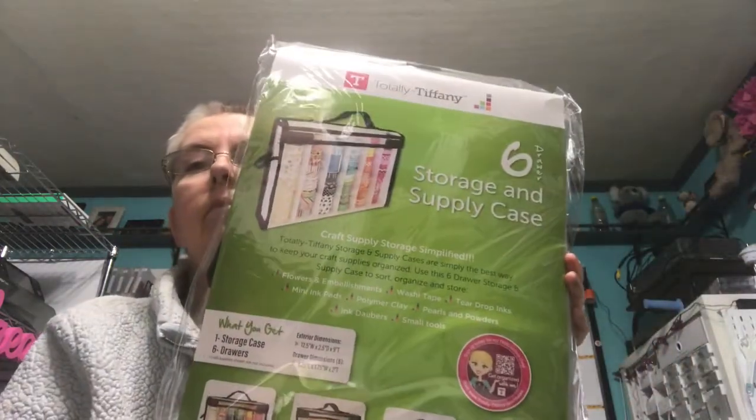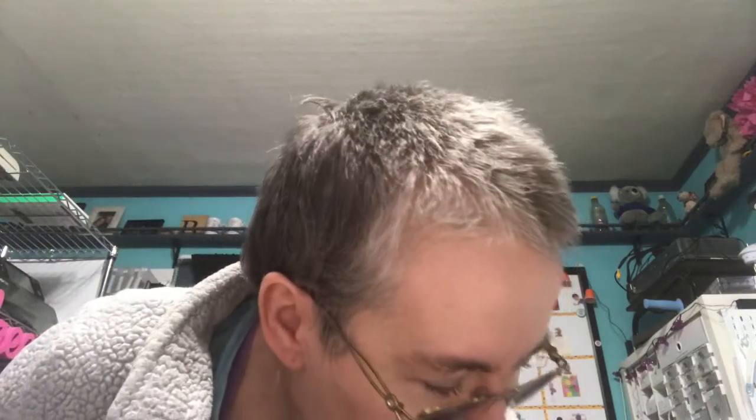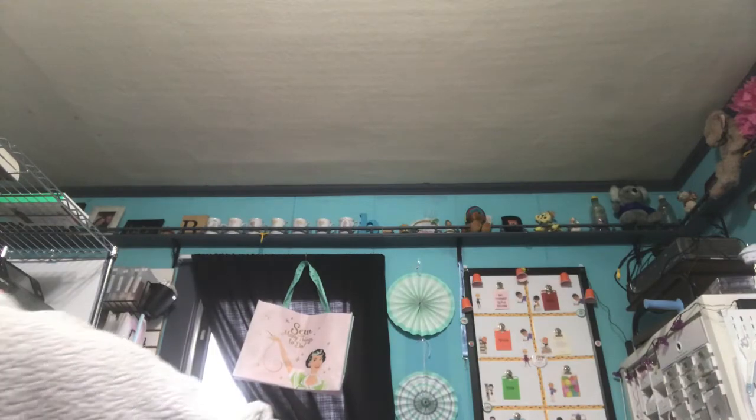I ordered three sets of these new storage and supply cases. This is the six-drawer one. I ordered the multi-pack that had one of each in it, and I ordered three sets of them. And then I also picked up the two-drawer one and the four-drawer one.